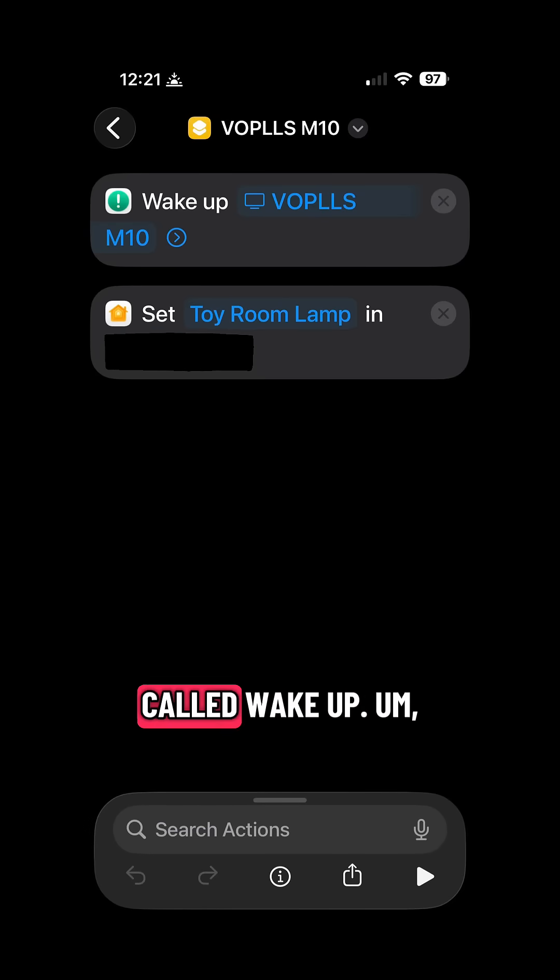I use this app called Wake Up and I've linked my Volts projector into it. I've also set up a lamp so that it'll turn off our lamp within our home. I'm going to kind of demonstrate this right now.